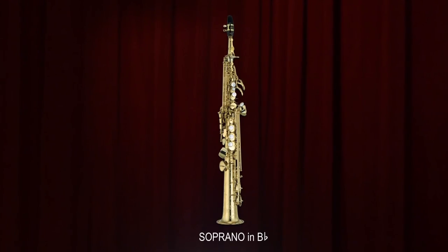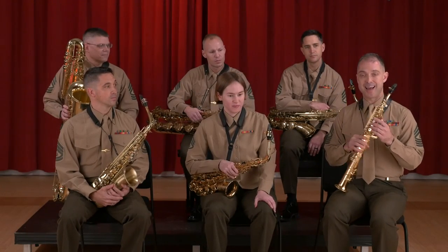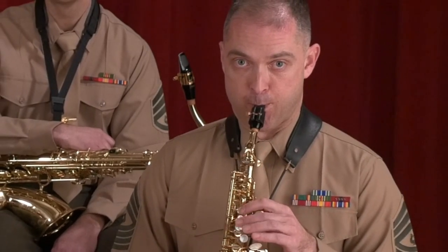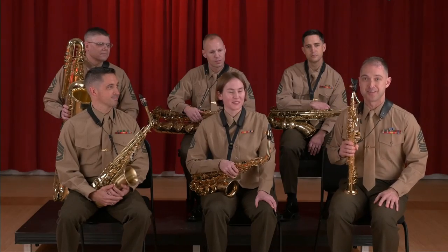Soprano saxophone — it's not the highest saxophone in terms of range, but it's the highest one we have with us today. It's in the key of B-flat, and I'll play a little bit for you. That's what soprano sounds like.